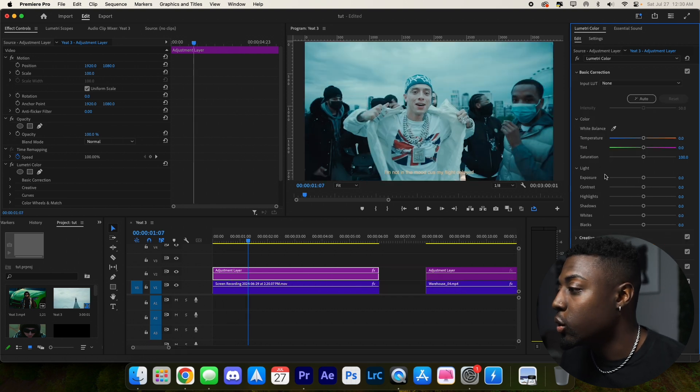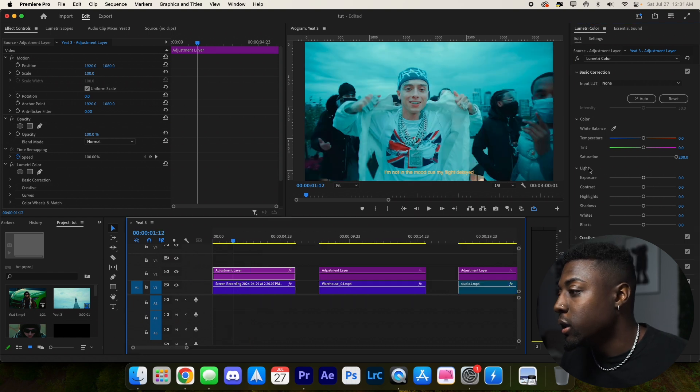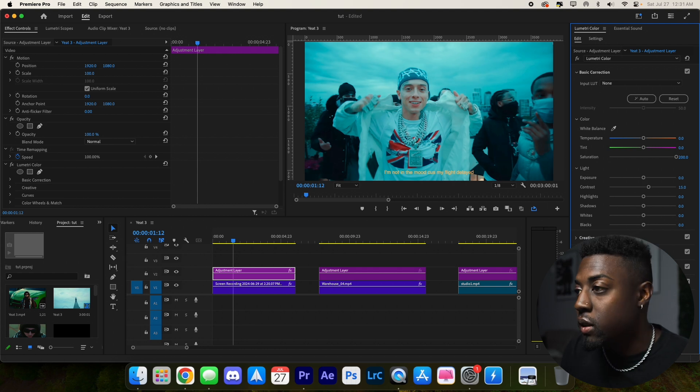Now let's go to the basic correction tab. We still need to get our color back so let's boost our saturation. Now let's edit the light settings — bring up the contrast to about 10, bring up the highlights to about 20, lower the shadows to negative 20, bring our whites up to 20, and bring the blacks down to negative 15.